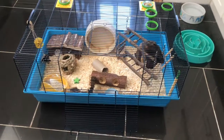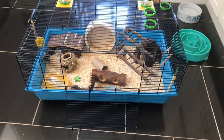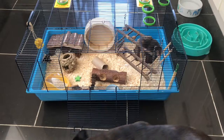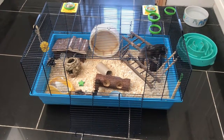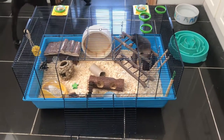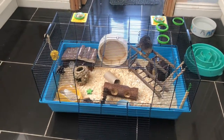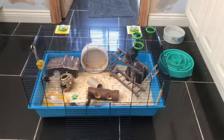Hi guys, welcome back to Somerset Piggies. In today's video I'm going to be cleaning Teddy out. As you can see he is pretty mucky, and some family members are coming down and I don't really want him to be disgusting. I'm going to change his setup as well. He's awake at the moment playing on his toy. Let's get started — make sure to subscribe, like, and leave a comment down below.